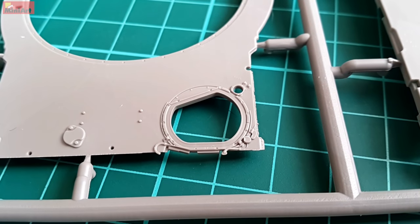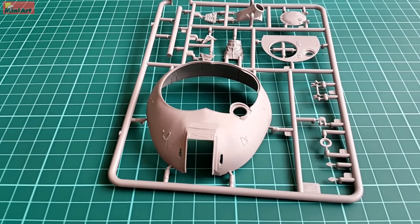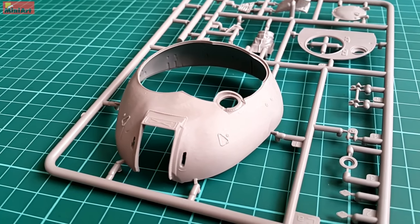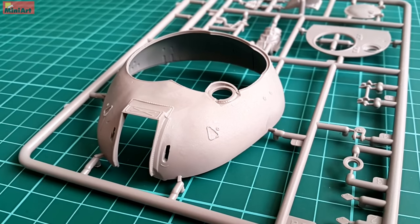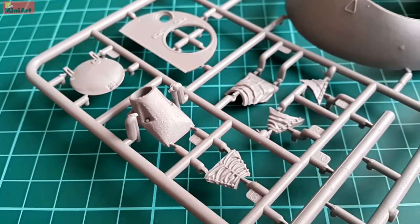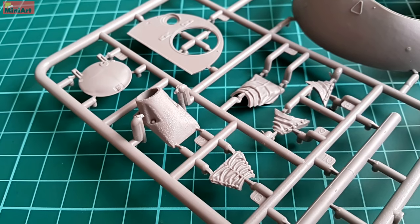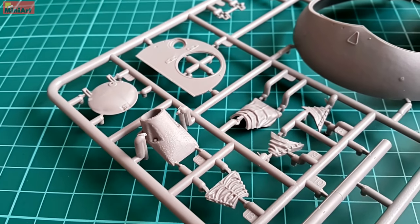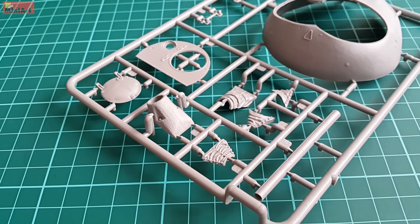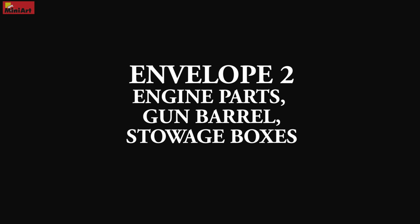Even though everything might look easy with this kit, it is far from it. You shouldn't let the nice appearance of the parts fool you — you have to be prepared for the challenge ahead. In the end, some of the nicest texture I've seen on a kit: superbly done, and I don't believe there is a better substitute from any other company. Just note the texture on both the fabric and the casting on the mantlet — I haven't seen anything like it on a T-series tank in any scale. Very, very beautiful.